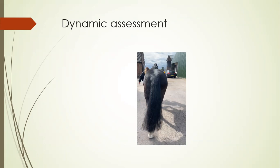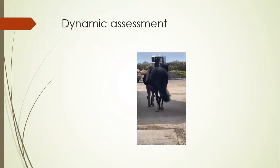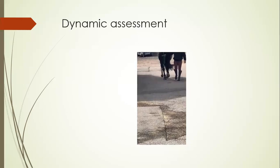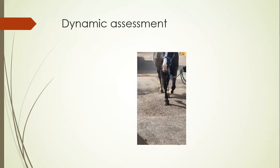Following the static assessment, we perform a dynamic assessment where, just like any other horse, we see them walk up in a straight line and back again. We note the footfalls of the hind feet, the flight of the limb, how the hoof is contacting the ground, and whether the horse is sound. When the horse is brought back to us, we can see how that hoof is loading, whether we need to make any alterations with the trim, the shoe fit, or whether any additional features are required to help enhance performance.